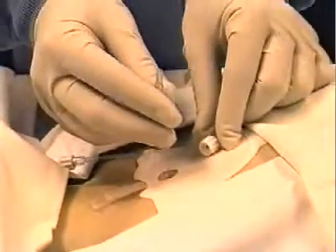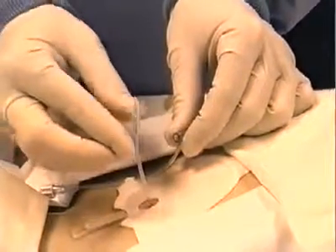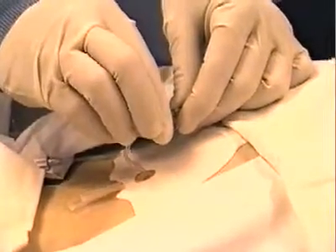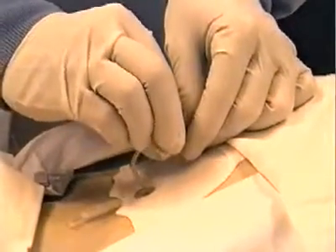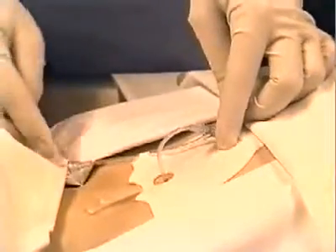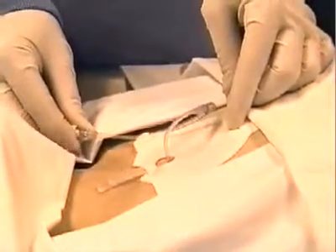Once the infusion tube has been placed in the patient, it needs to be connected to the fluids that you'll be infusing. Attach the end of the infusion tube to the right angle female connector on the patch. Don't connect the infusion tube directly to IV fluids. The connector tubing is designed to flex and to move, providing strain relief and keeping force off the tube itself.